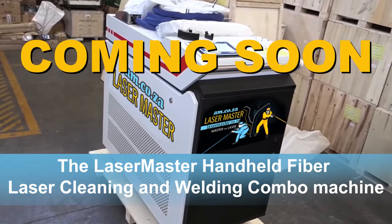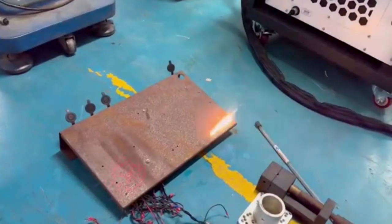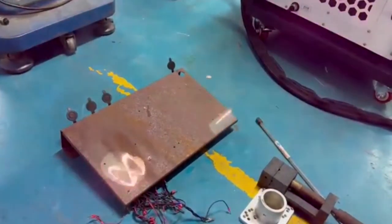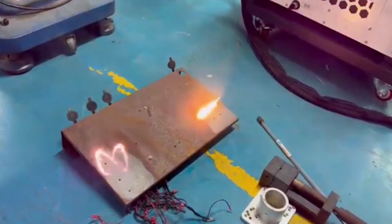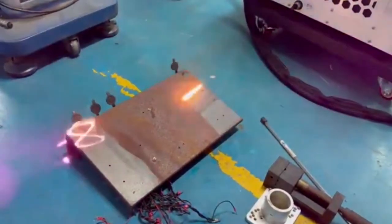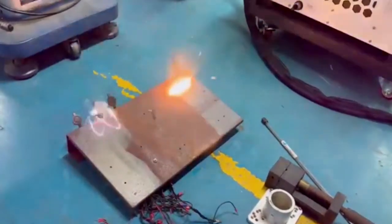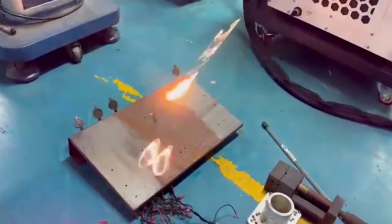We also did an upgrade that now allows the laser cleaning system to operate with a dual galvo lens, so the cleaning result is much faster and much smoother. Remember the powerful laser beam of the original Rust-Off? Well, it now has two.